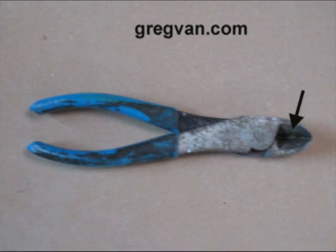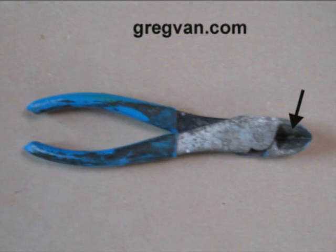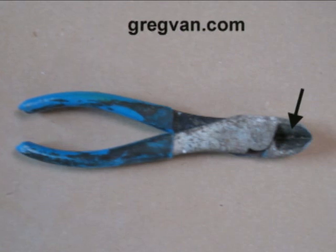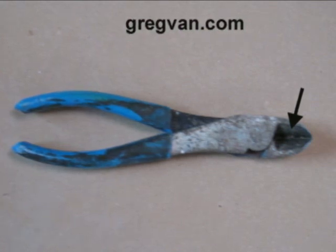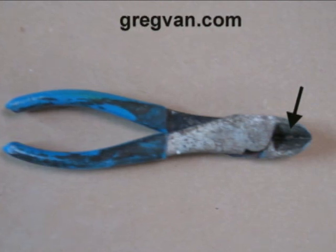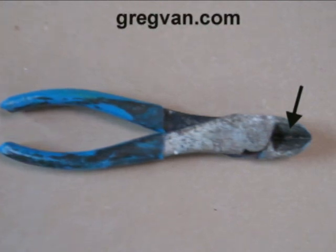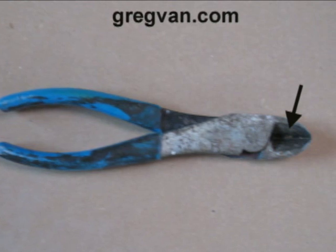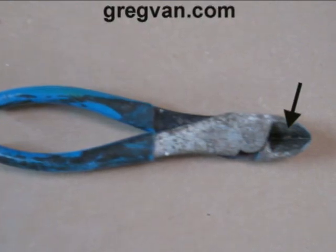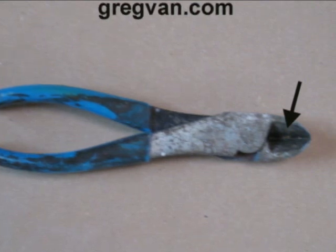Have you ever wondered what would happen to a pair of wire cutters if they ever cut into a hot electrical line — an electrical line where the electricity is on when you think or thought it was off? Well, the black arrow is pointing to a hole that was cut into this pair of wire cutters the moment that I cut into a hot electrical line.